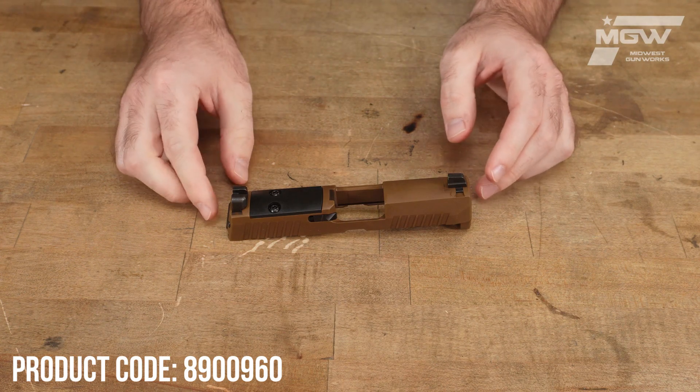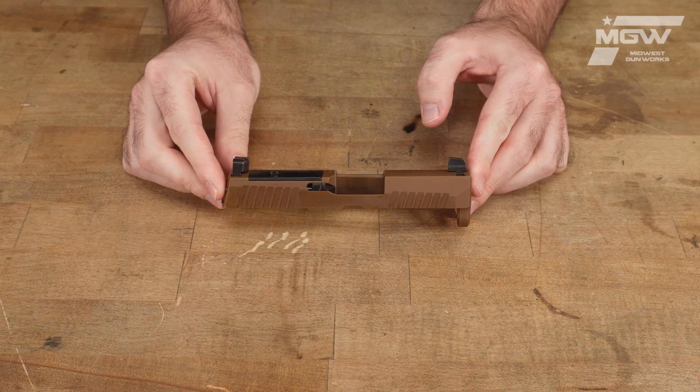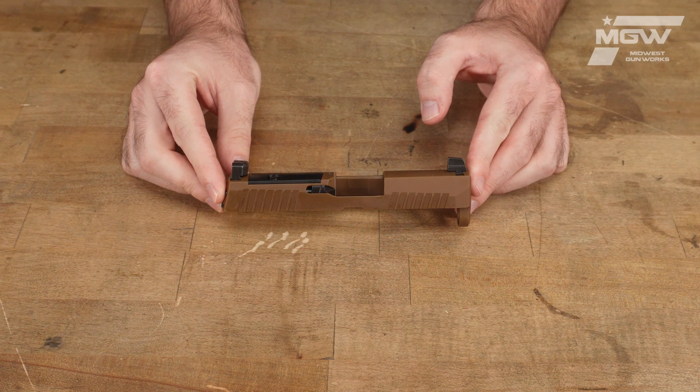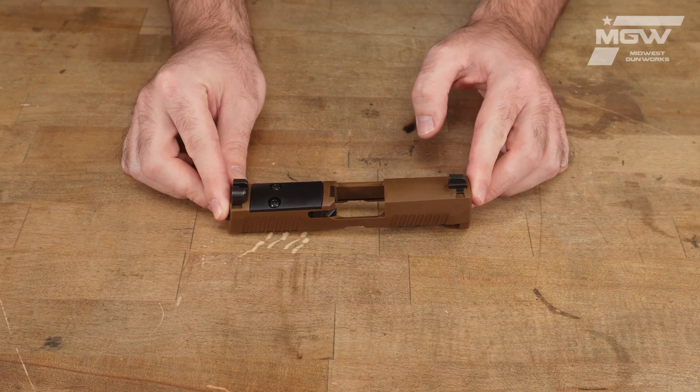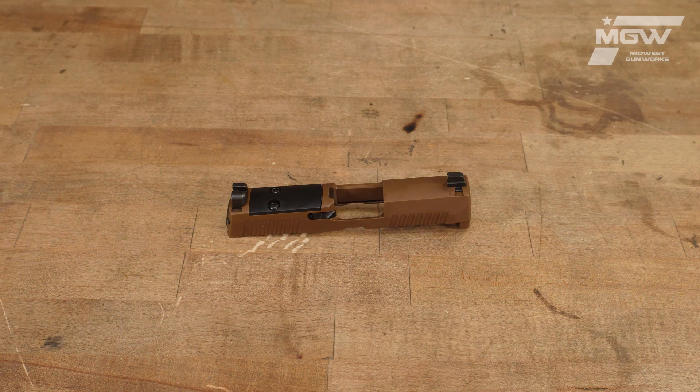Welcome back everybody. Today, let's take a quick look at an X-series slide for the Sig Sauer P320 model pistol, chambered in 9mm. This slide in particular is designed for use in the Sig Sauer P320 model utilizing a 3.6 inch barrel or a 4.3 inch threaded barrel.